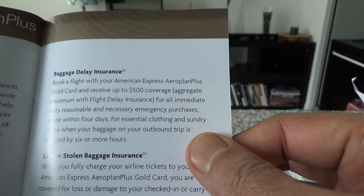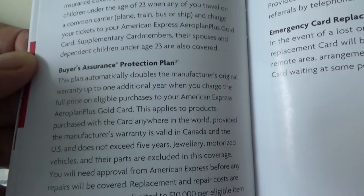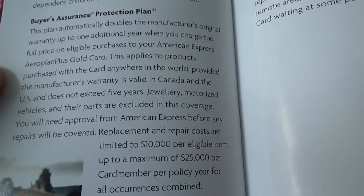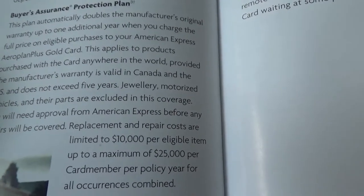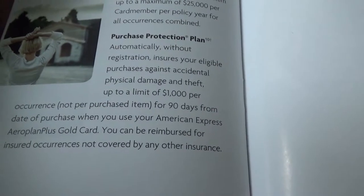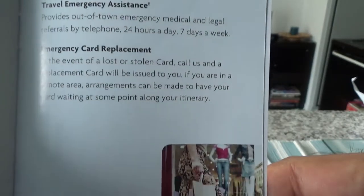Travel accident insurance is $500,000. Buyer's assurance and protection plan extends your warranty by one additional year — items normally come with a one-year manufacturer's warranty, but this card covers you for two years total. Purchase protection covers accidental loss, damage, or theft. The card also includes travel emergency assistance and emergency card replacement.